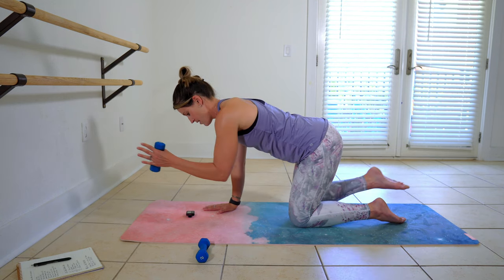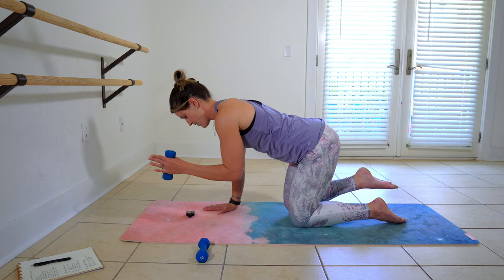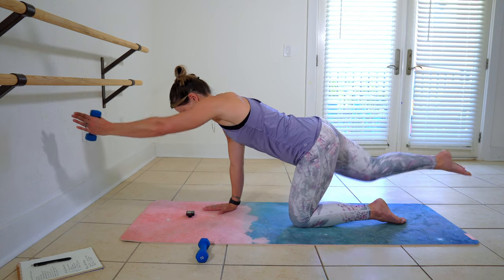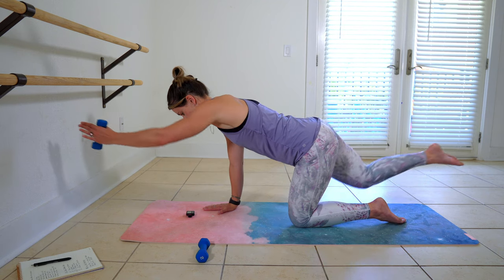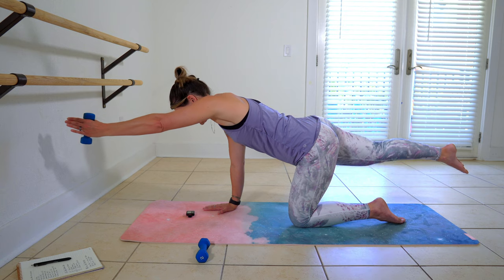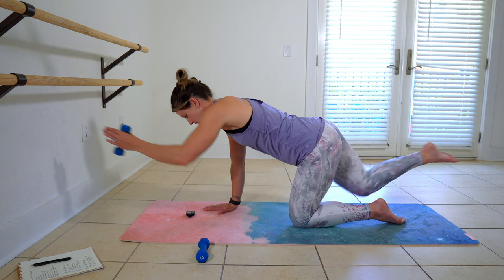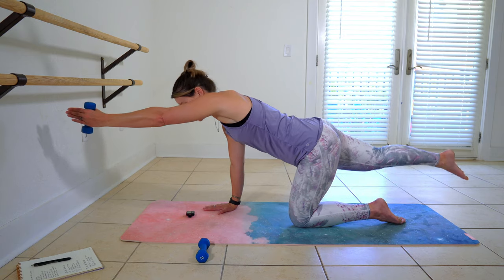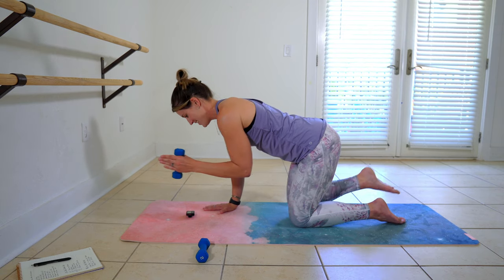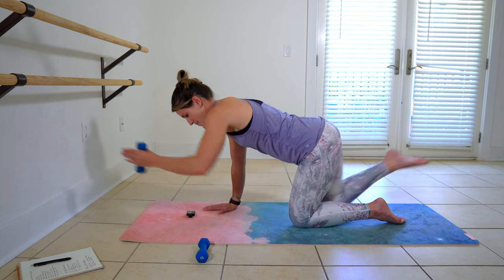Nice and strong. We've got about 10 seconds left. Strive for length right here. One more. And come into a seated position with me right here.